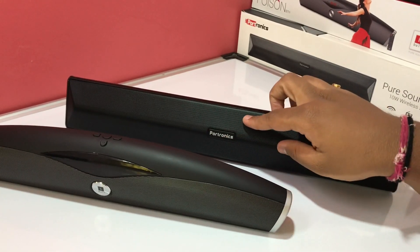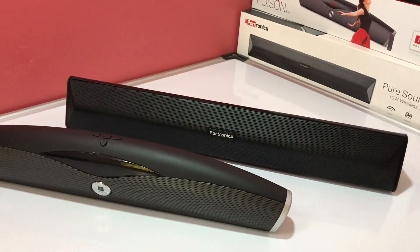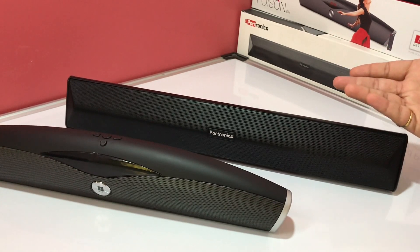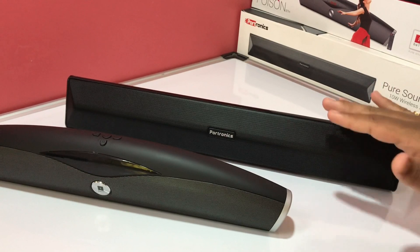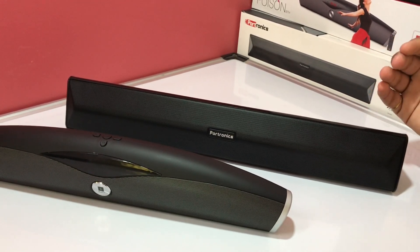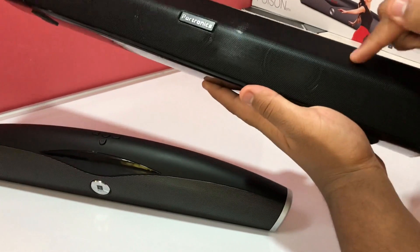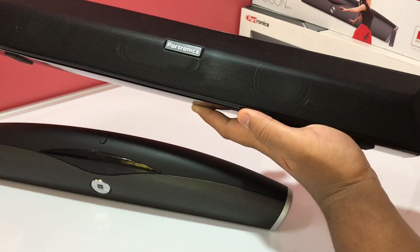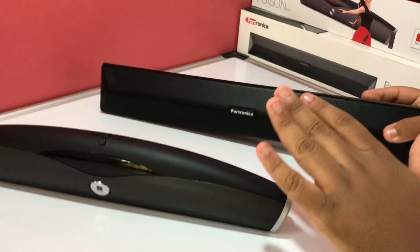When it comes to design, the Portronics Pure Sound Pro 3 looks like a typical soundbar because of its rectangular dimensions. However, they have tried to do something different to stand out — as you can see, the grill on the speaker is contoured, not perfectly flat like you see on other soundbars.